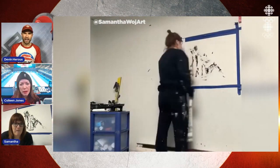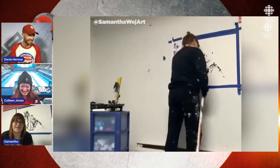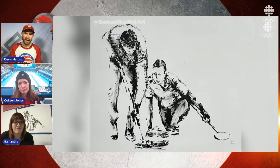How hard is it to paint with a curling broom? It's hard, it's actually not easy. This one was really difficult because of the faces — getting paint very detailed was hard. But getting the big marks was actually pretty easy because it was just like a sponge kind of hitting it.